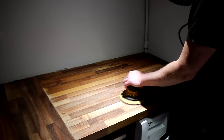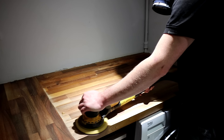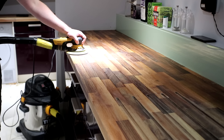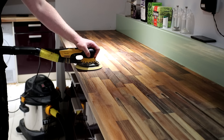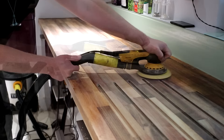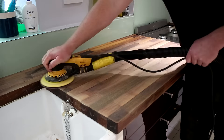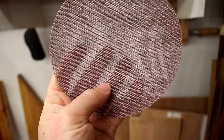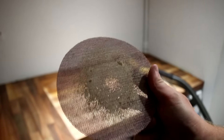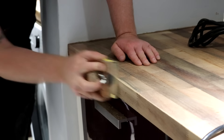I started at 80 grit using my random orbit sander. The aim was to remove any of the old oil finish that I hadn't removed while scraping and get back down to bare wood. I do the sanding in the direction of the wood grain, keeping the sander flat at all times and moving it very slowly — though here's a time-lapse instead. I've got my sander hooked up to a shop vac to capture as much dust as possible and I also wore a respirator. I'm using Abranet discs which allow more dust to be sucked up compared with ordinary sanding discs. Even with all the scraping, the sandpaper still clogged up eventually, but I only used one disc for the entire kitchen — I'm sure I'd have used many more if I hadn't done the scraping first.